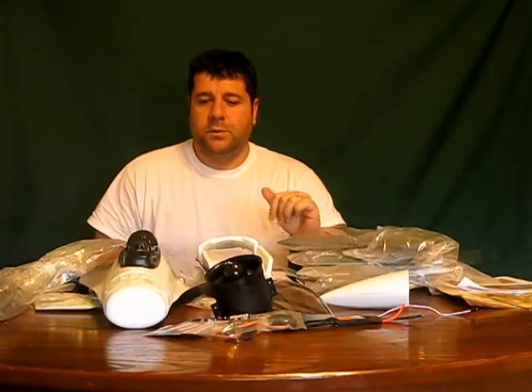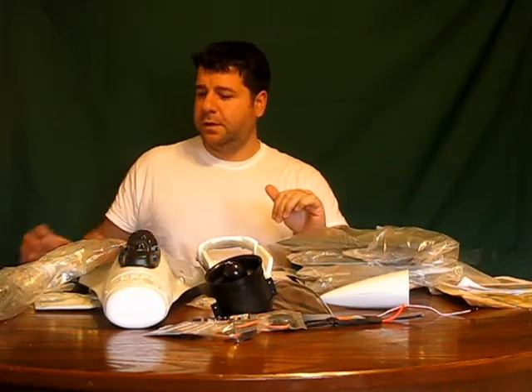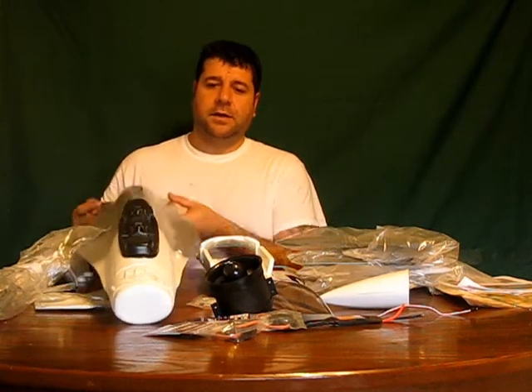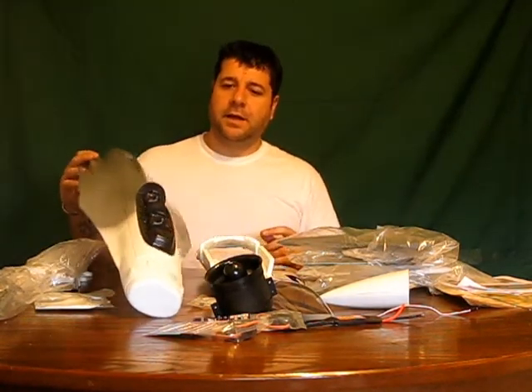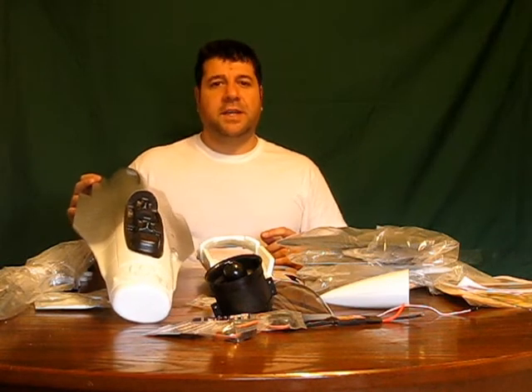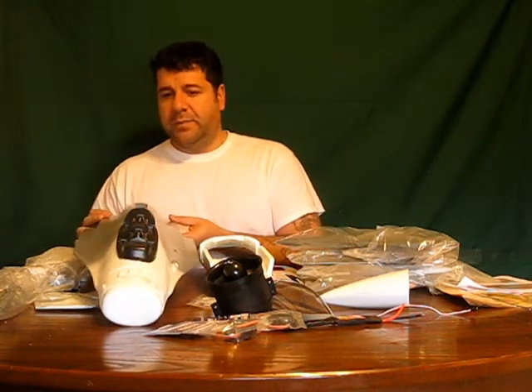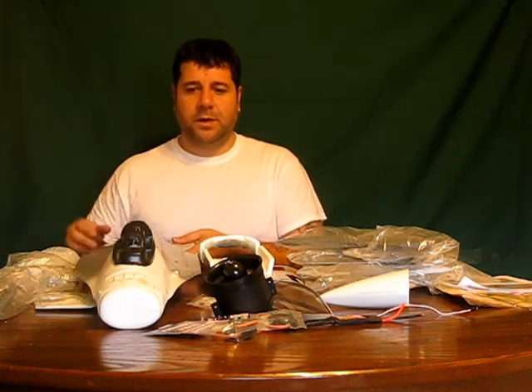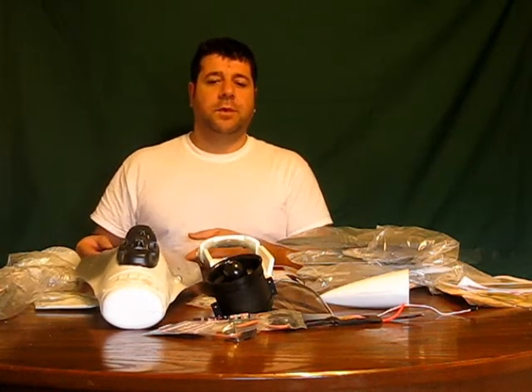Hello everybody and welcome to my channel. Today I'm doing a review on my RC Lander F16 Falcon — it came in the other day, it's just a kit. I took everything out of the box and I'll do a little review, and when I'm ready I'm gonna put all the electronics in, do a build video and pictures and post them up.